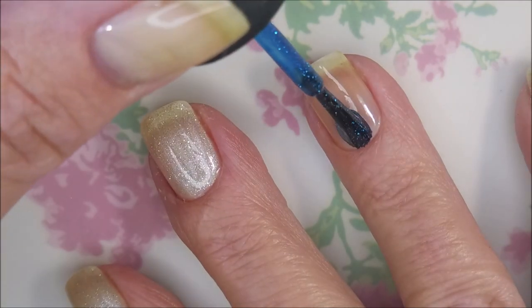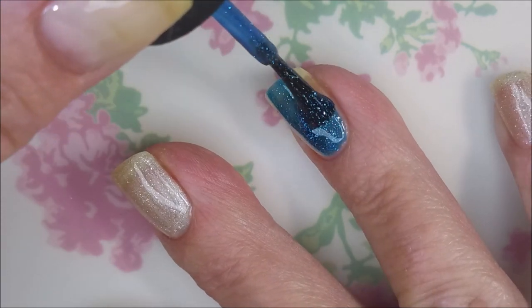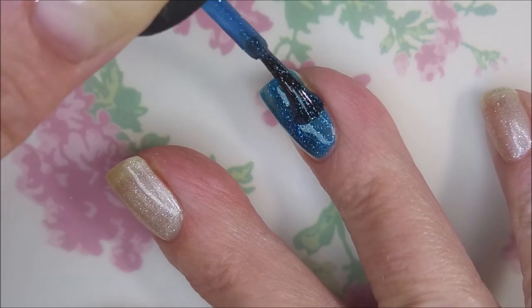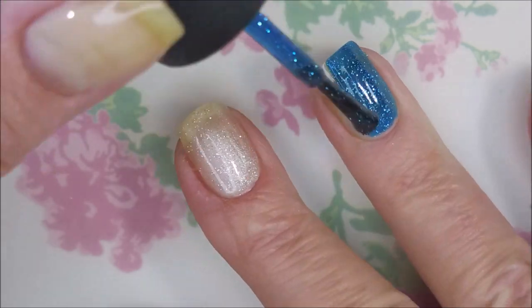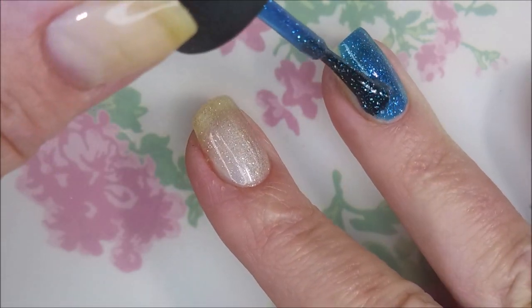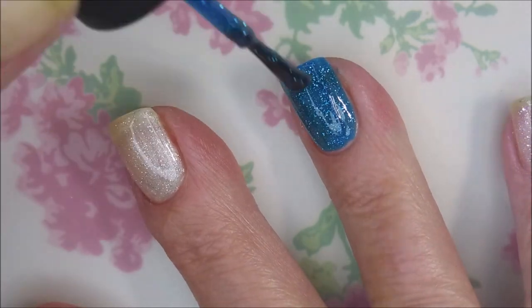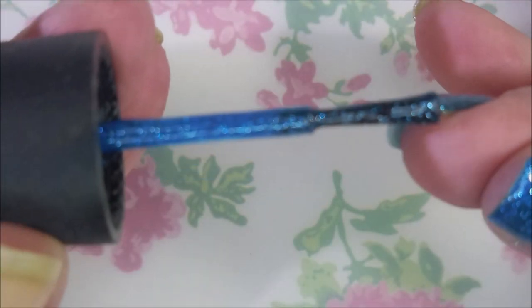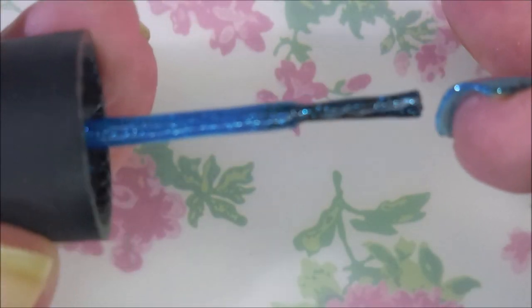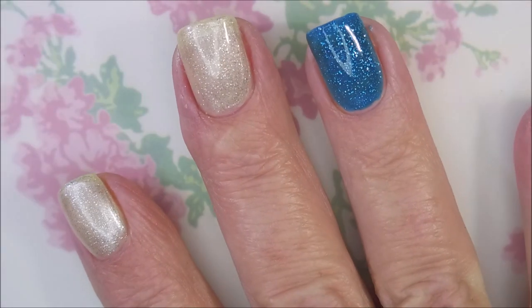Here we go with Dorothy Hu. It is like a blue jelly with silver glitters in it — I guess that's what you would call it. It is such a gorgeous polish. It is the cousin to Ruby Pumps, or the sister or something. It's definitely related. They are so pretty, and they both have really good formulas. I think that's another reason why I love them so much.